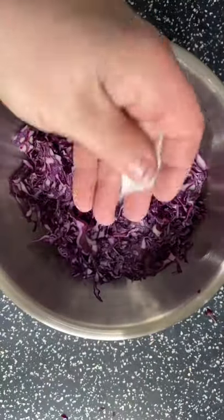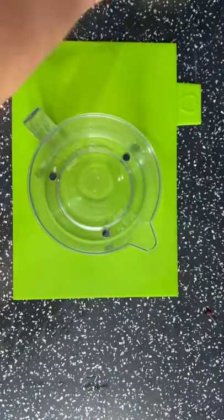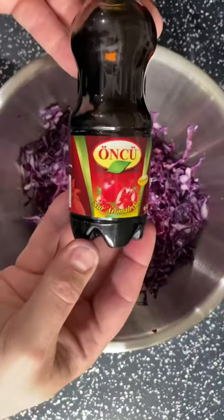Pick out any bits we don't want, then we're going to add a pinch of salt. We're going to chop one lemon and add that juice in there as well, and finally we're going to add some pomegranate molasses.